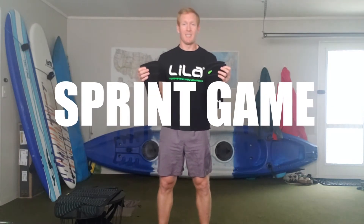Dr. Aaron Uthoff here from Auckland University of Technology and the Sport Performance Research Institute of New Zealand. I'm here today to share with you some insights on how you can use Exogen wearable resistance calf sleeves to take your sprint game to the next level.